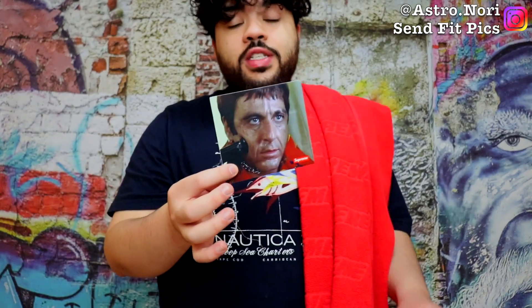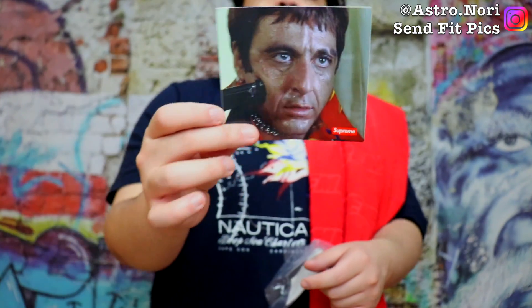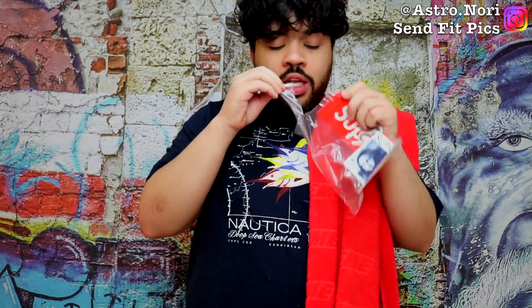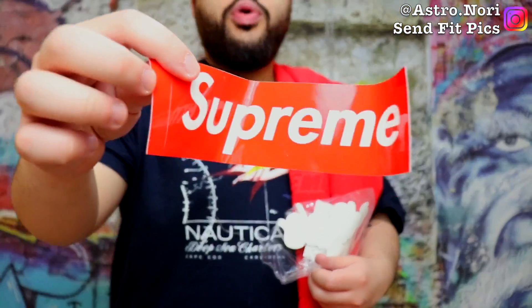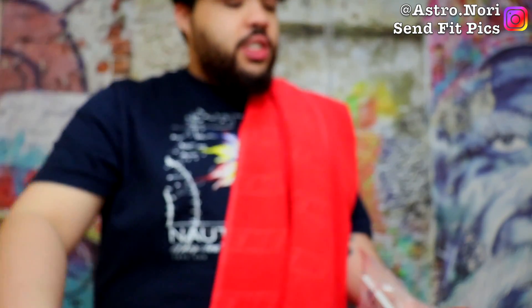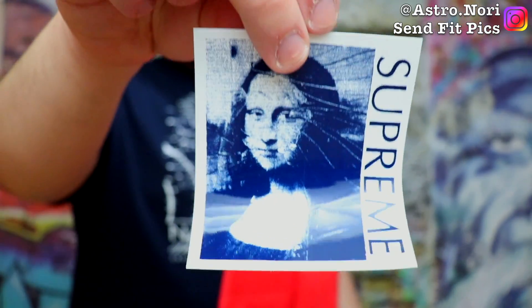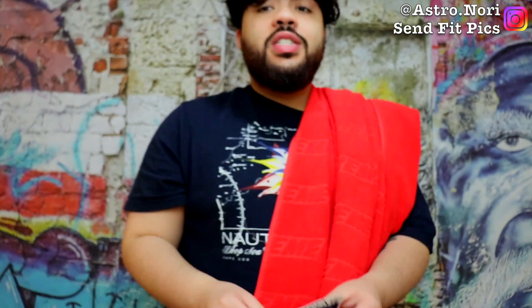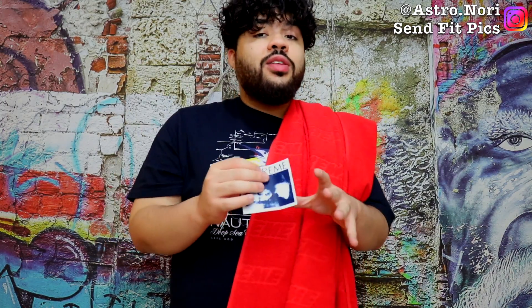We got the second Scarface sticker from Fall Winter 17 — another sick one. I love the box logo on the corner of it, it's just really fire in my opinion. Then last up we got this little sticker pack right here. We got the bent-up Supreme BOGO sticker, we got a Supreme octopus sticker — this is a dope one to add to the collection. Another red BOGO which actually came in the bag, and this Mona Lisa sticker right here which I'm actually gonna have to fix because I really do like this sticker, pretty sick. I wish they would have made the Rock sticker and I'm still pissed I couldn't get that tee.